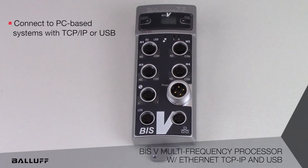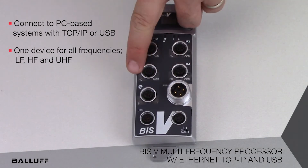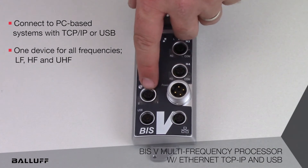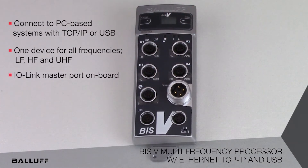The BISV platform is extremely flexible in that it can communicate with low frequency, high frequency, and ultra high frequency read heads. There are four dedicated RFID ports in addition to one IO-Link master port, which can be used for any IO-Link device, including smart lights, IO hubs, and more.